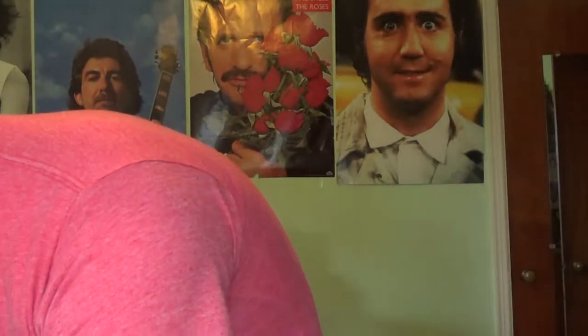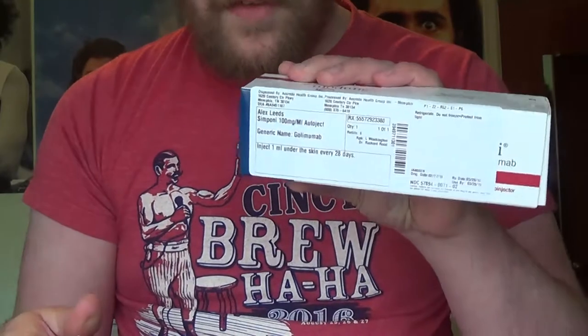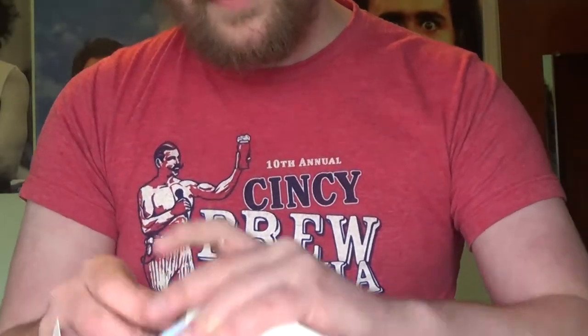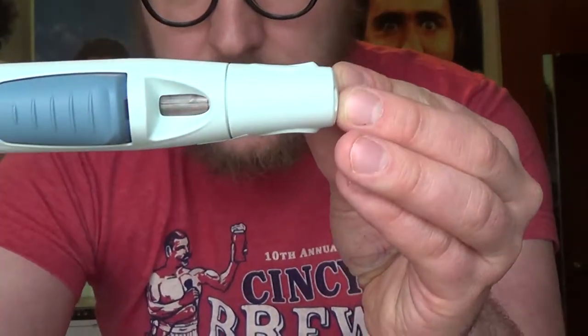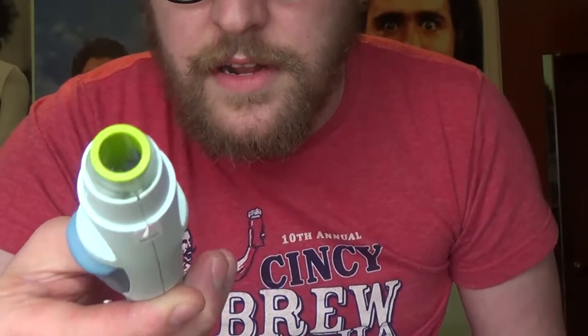I already know the instructions so I don't have to get that out. It comes in this kind of package right here with my name and everything on there. You're supposed to take it out — check out this bad boy. There's a little window where you can see the medication in there; you're supposed to check it to make sure it's clear, and it's clear. There's a giant bubble in there, and then you pop this off — there's a little needle in there.